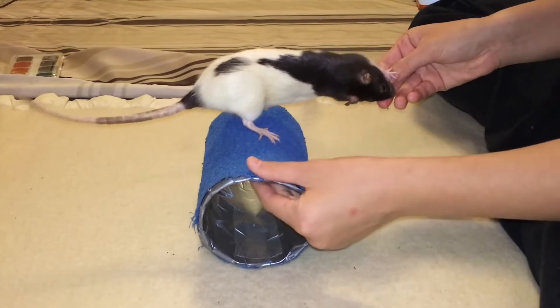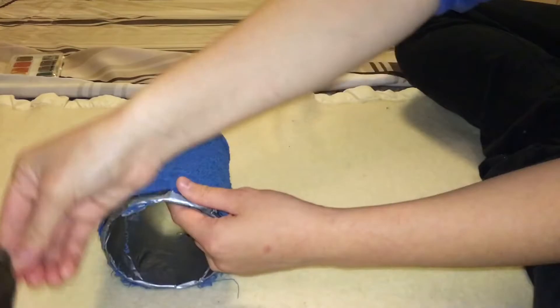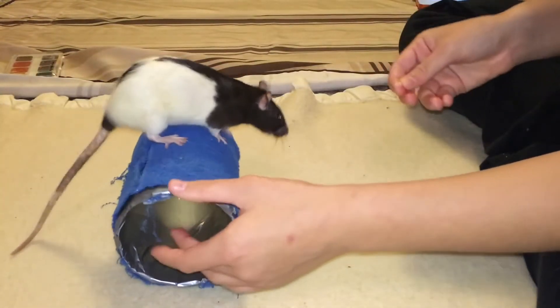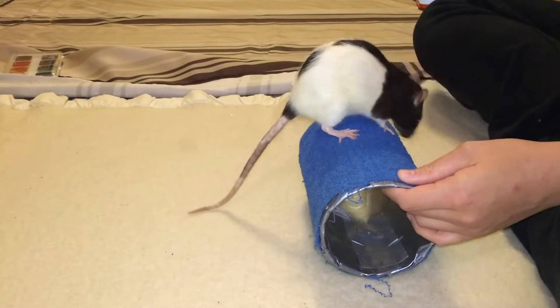Now that your rat is standing on the barrel as you move it slowly forward, it's time to teach them to move the barrel on their own. To do this, lure your rat over to the freestanding barrel and this time, do not hold onto the barrel to stop it from moving once they mount it.